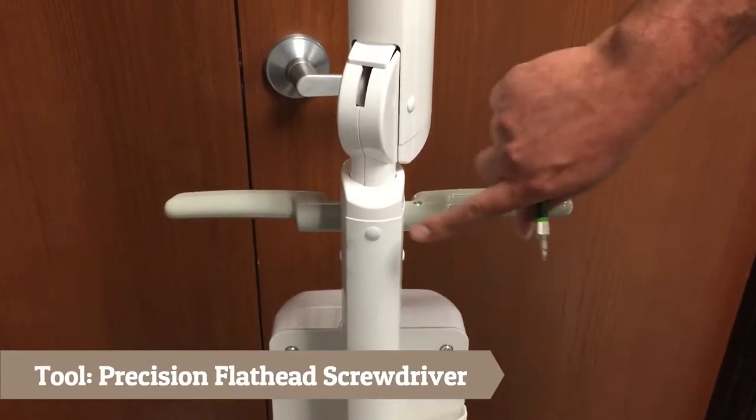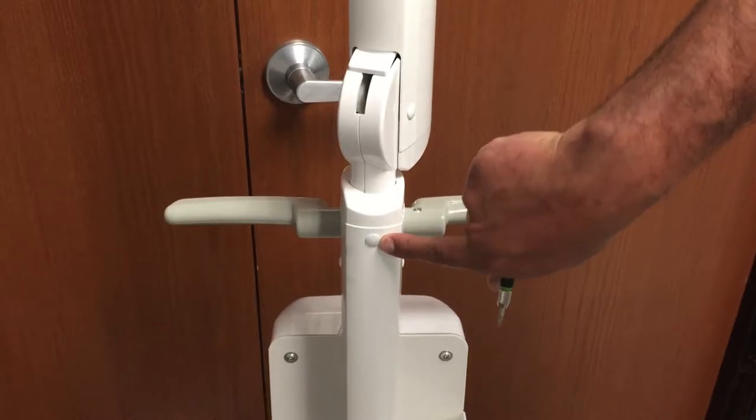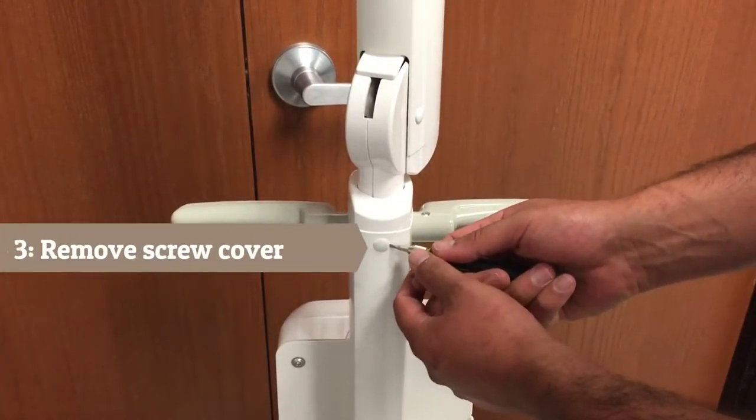Step 3: Remove the screw cover on the top center of the upright using the precision flat head screwdriver.